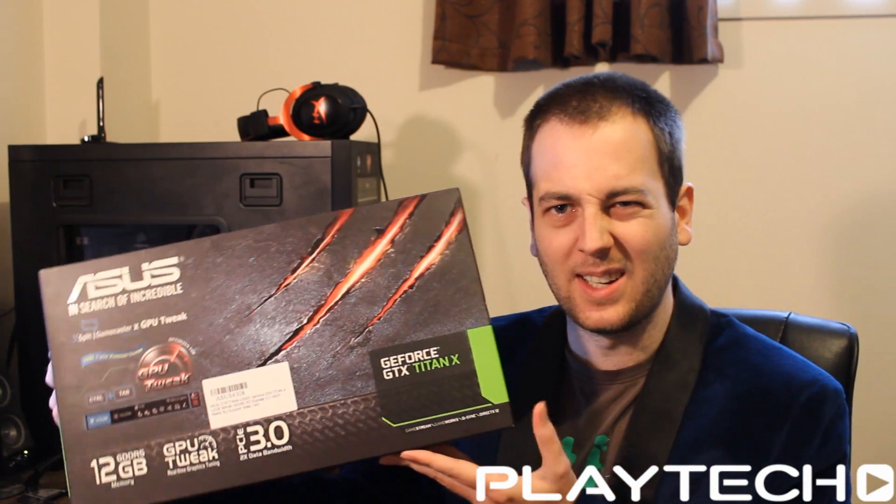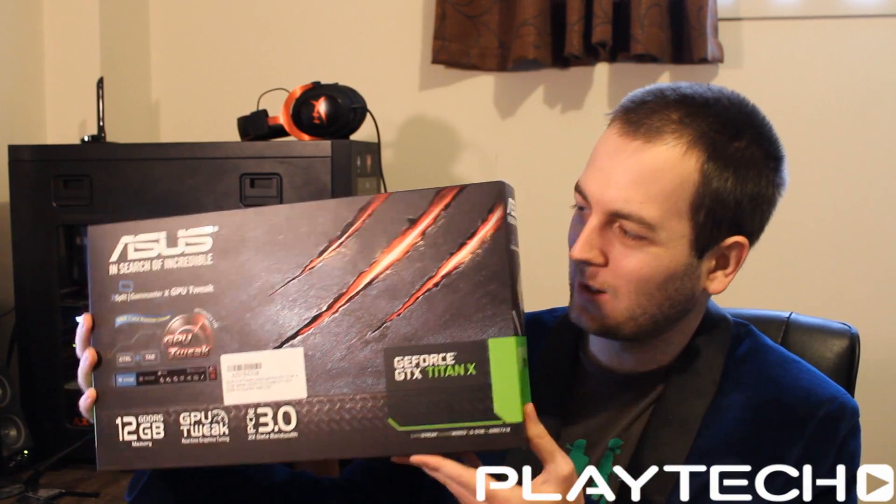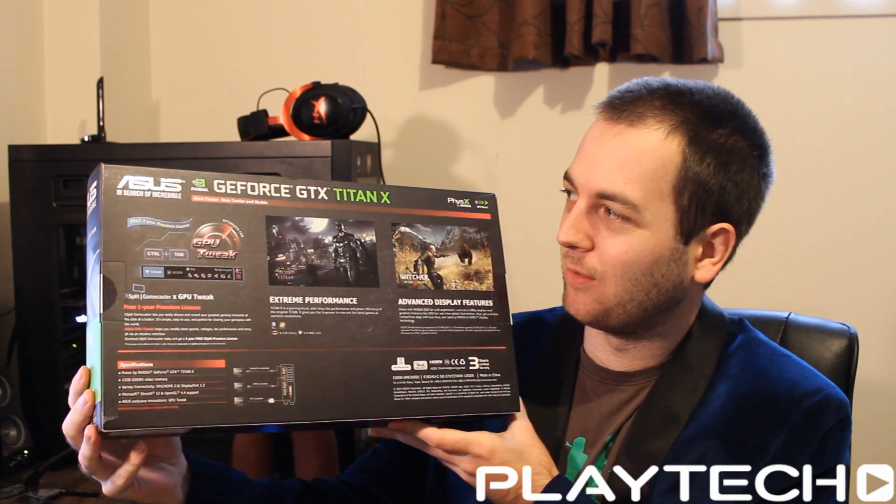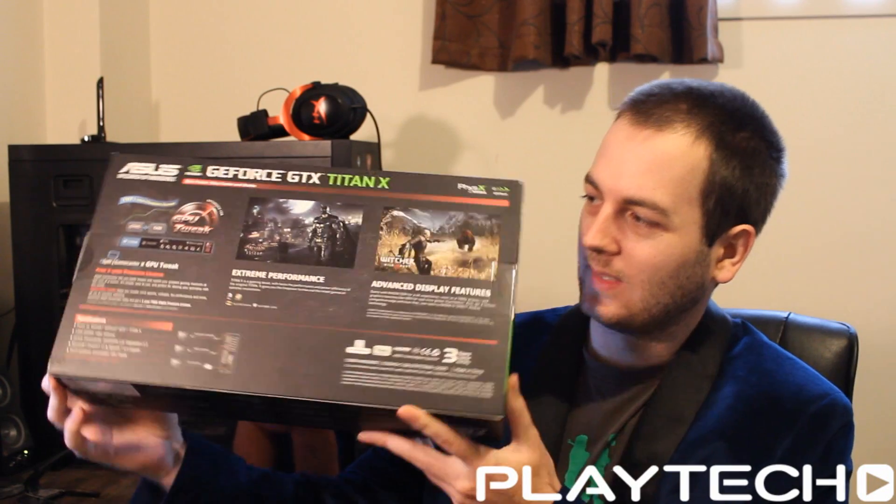Box-wise it looks pretty standard — this is just kind of what we've come to expect from NVIDIA, or more the manufacturers that put out NVIDIA cards. It's all quite basic, so let's open this bad boy up.